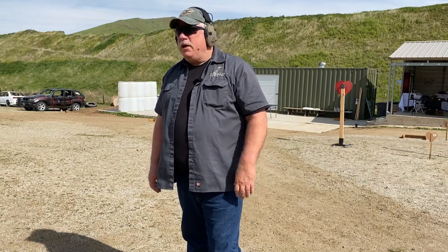Hi, this is Scott with Spector Gear and we're out at the range today doing a little bit of revolver work. One of the topics I want to cover today is how to speed load a revolver.